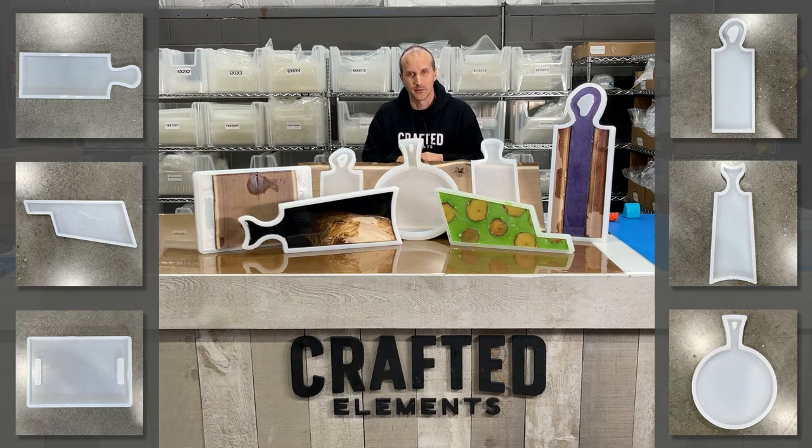Many more can be found on our website at CraftedElements.com. What makes these molds unique is that they are silicone, they are thick, and they are production grade. They are not thin, cheap $20 molds that you buy on Amazon or Etsy. These are very thick, very heavy, and designed for using with not just resin, but wood and resin, which makes them much, much different — very thick walls, very thick bottoms. You're going to be very impressed with the quality once you start using them.